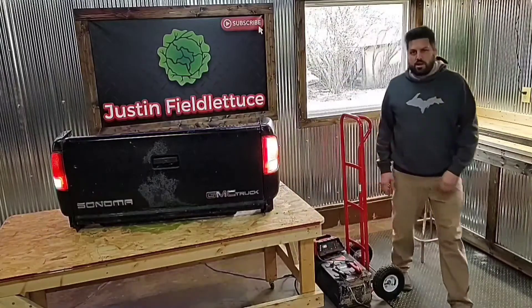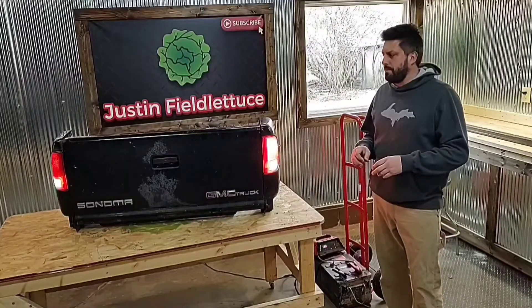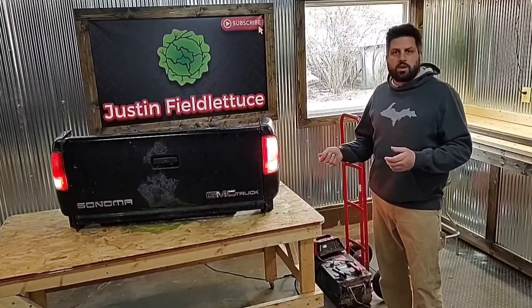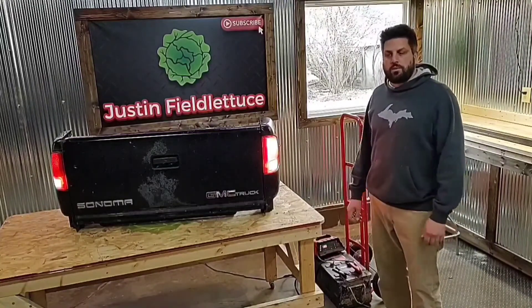I've got it running off a battery I was charging, just testing it with that. I'm going to get a transformer from a computer or something that you plug into 110 and it converts it to 12 volts, so I'll just put that on there and you can plug it in anywhere in the house.